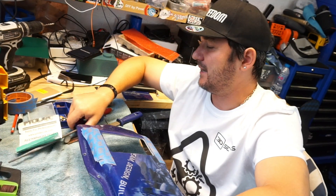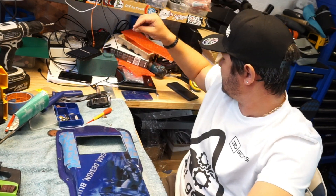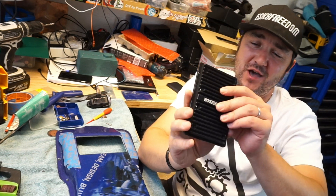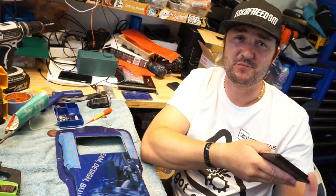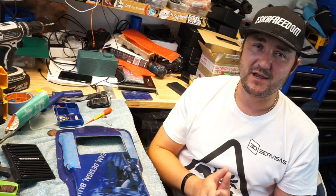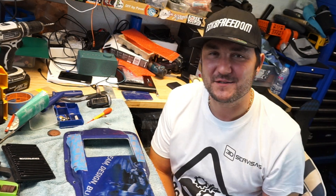So if you need a heat sink, head on to the 3D Services website and order yourself one of these. You're not going to be lucky enough to have E-Skate Freedom laser engraved on it — it's going to be the 3D Services logo, unless you're willing to pay for a lot of them and get them custom made. That's it, guys. Please ride safely. Please build safely. Please enjoy your life. Please enjoy electric skateboarding. Don't forget to subscribe to my channel. See you soon, guys. Bye.